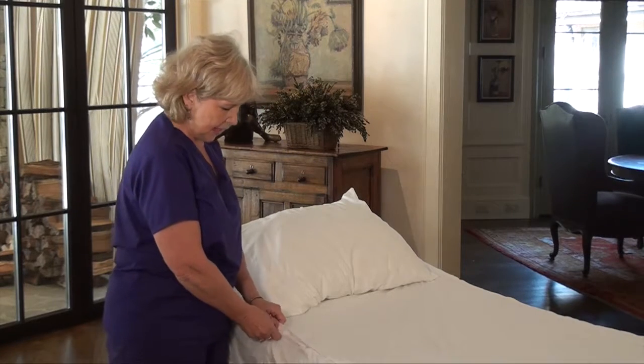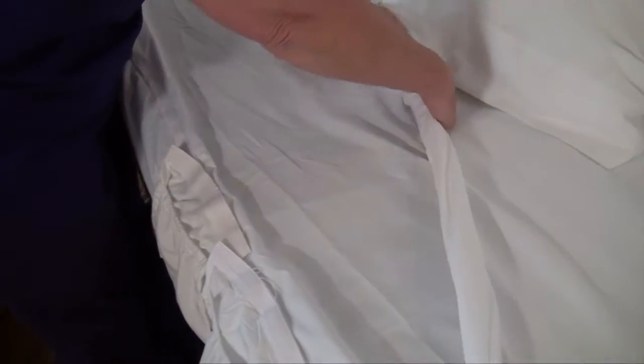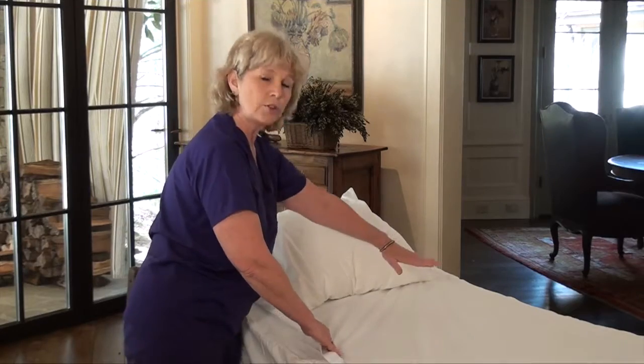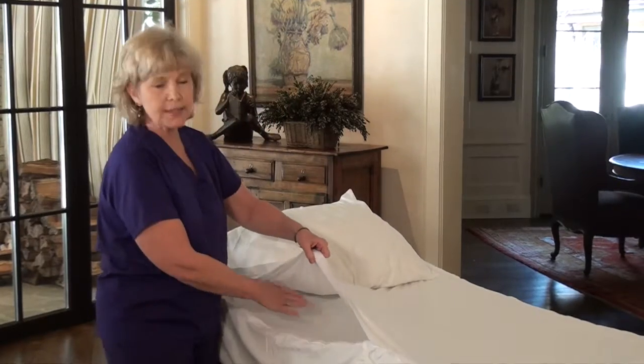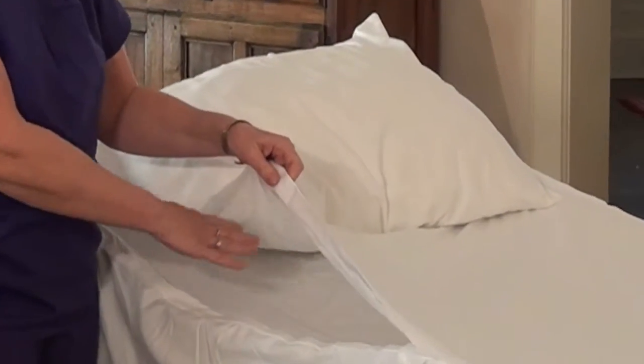I can take this sheet and the Velcro strips tear very easily. If the top sheet gets soiled, I can roll this sheet and put it underneath the patient, and what's really nice is underneath is where we can now put our incontinent pads.